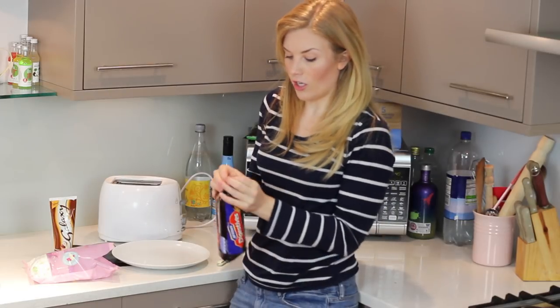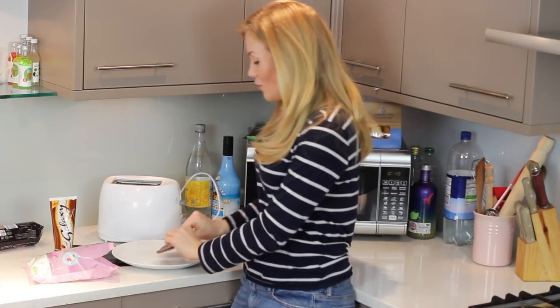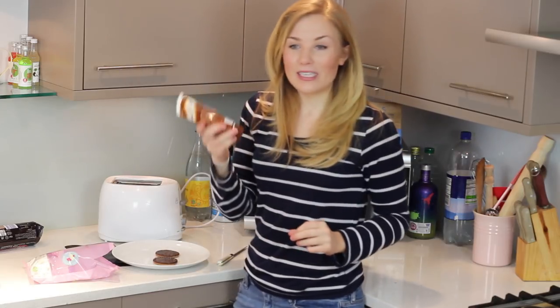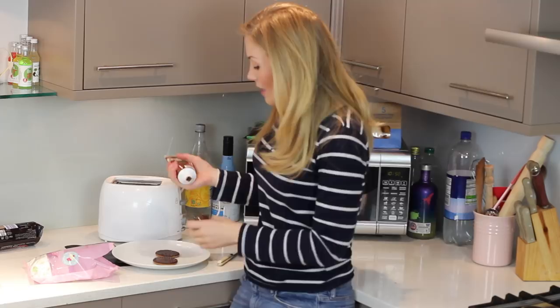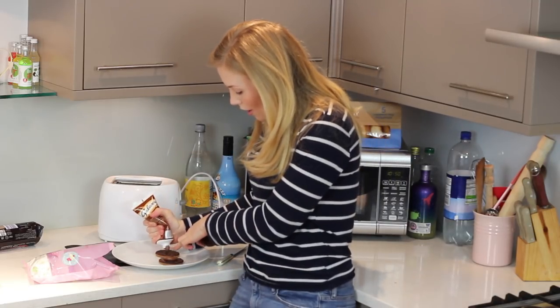Starting with our chocolate digestive, I'm just going to get a couple and pop them on the plate. Let's just make one, otherwise I'm going to eat everything. Two chocolate digestives, chocolate side up. I've got a little bit of hazelnut chocolate spread because I need the marshmallows to have something to stick to — and let's be honest, who doesn't like chocolate hazelnut spread? So I'm just going to put a good dollop of that in the middle of each one.